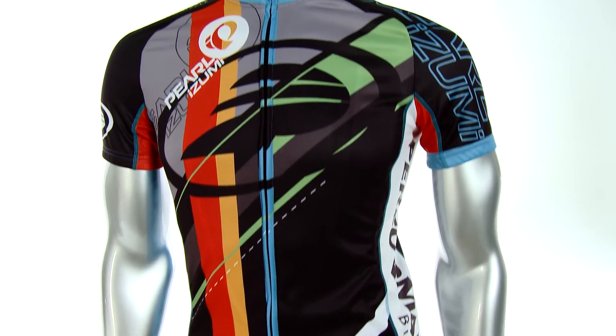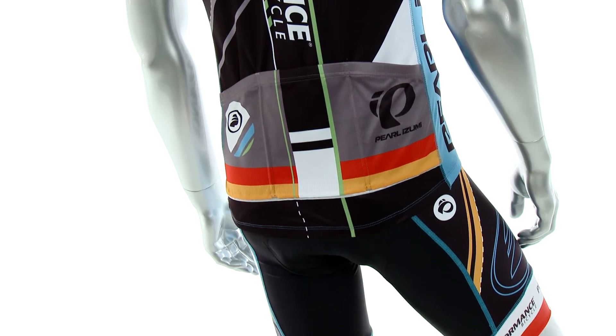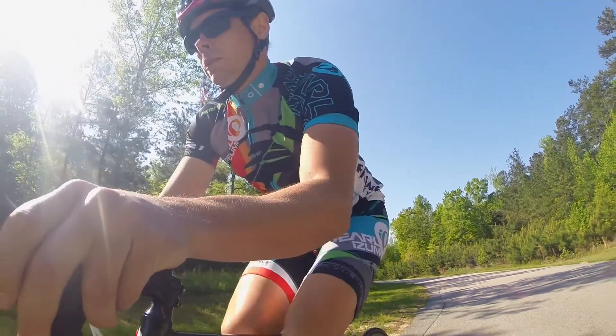That's the Pearl Izumi Elite Limited Jersey and Bib Shorts, available exclusively at Performance Bicycle for 2015. We're really excited about it — we think that it looks great. You're going to be visible out there on the road, and I highly recommend you try it out today.